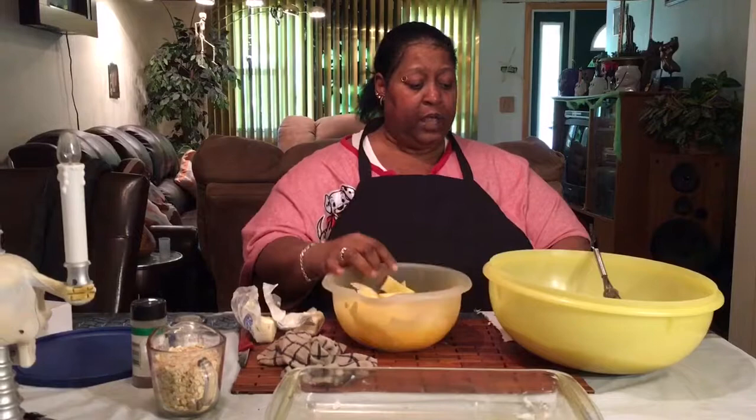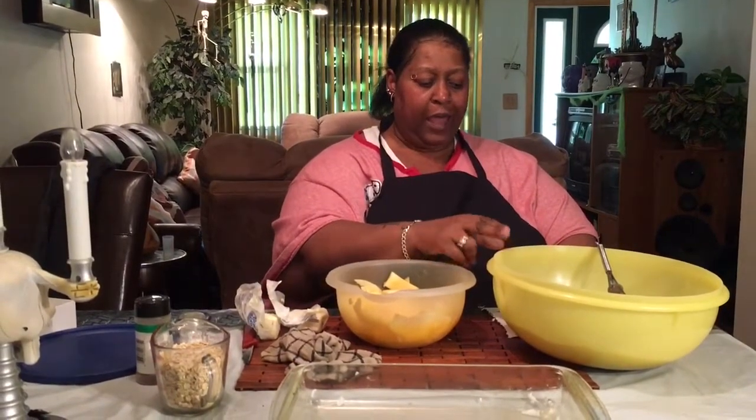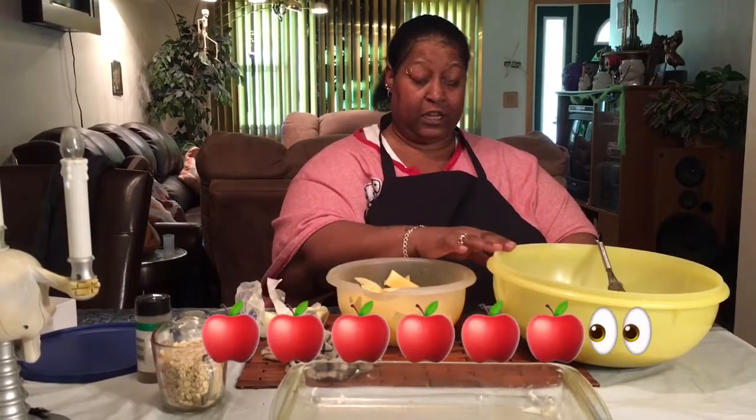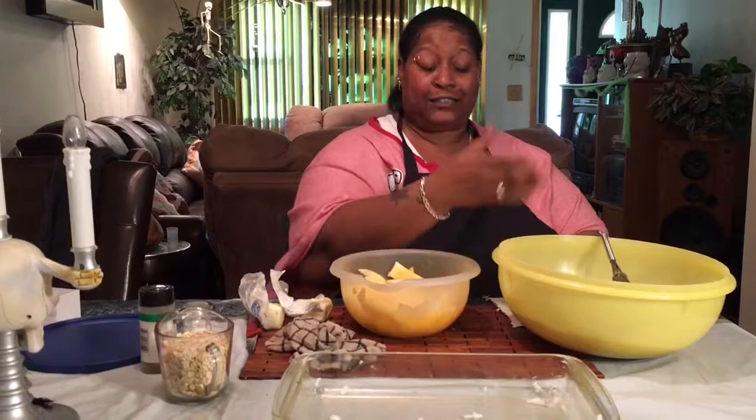In this bowl I have two tablespoons of white sugar, a half a teaspoon of cinnamon, a cup of brown sugar — I like light but you can use dark — and three-quarters cup of flour. I sift this together.